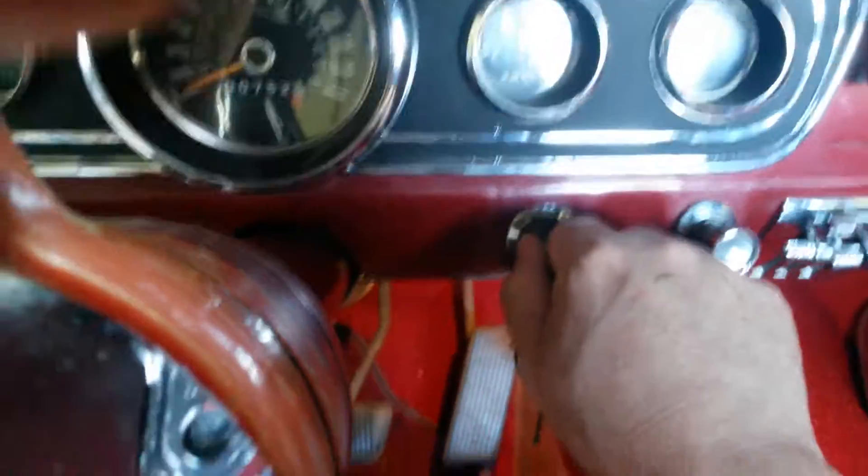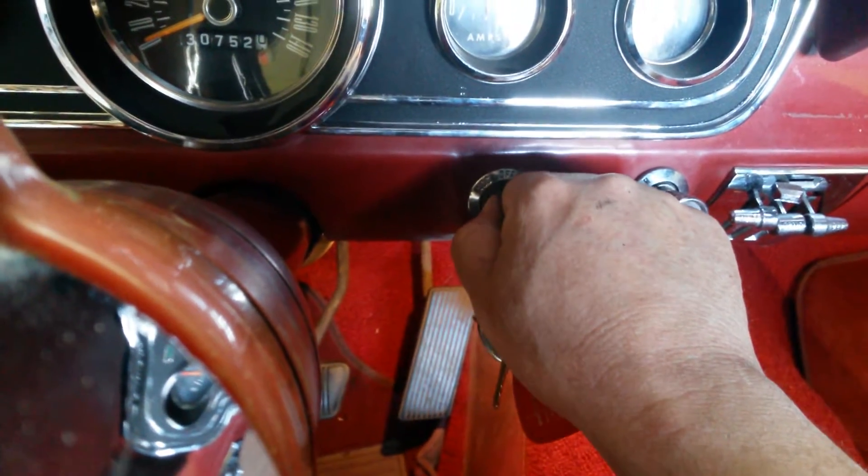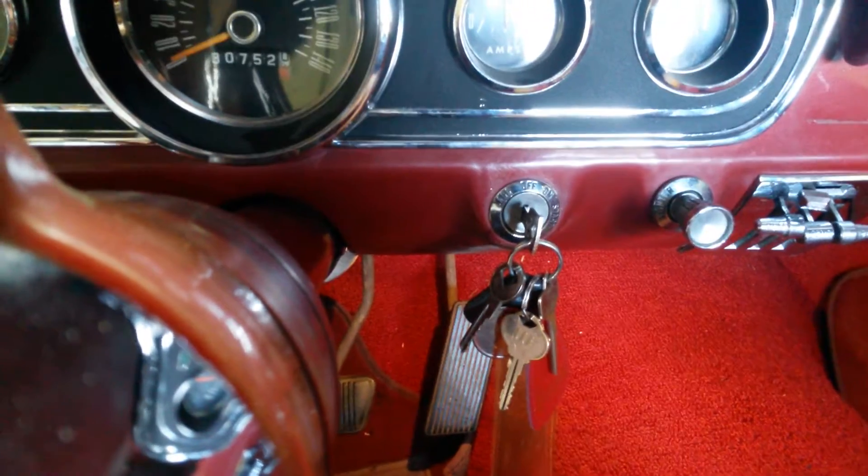If I turn the switch off, you can hear a click as the relays in the system turn down. There's the click. I'm going to look at the assembly.